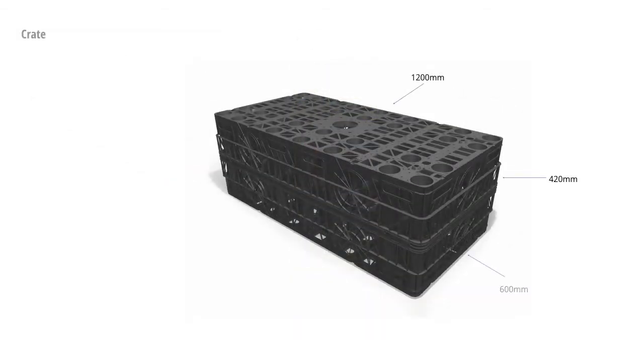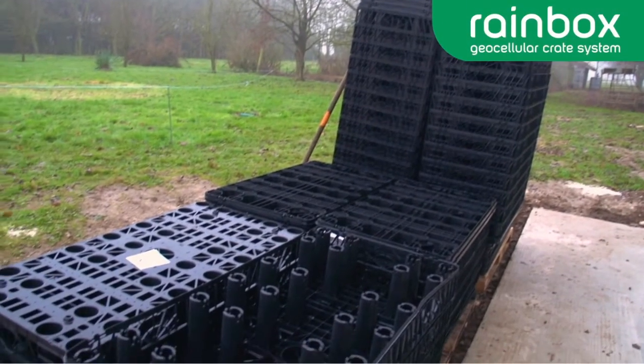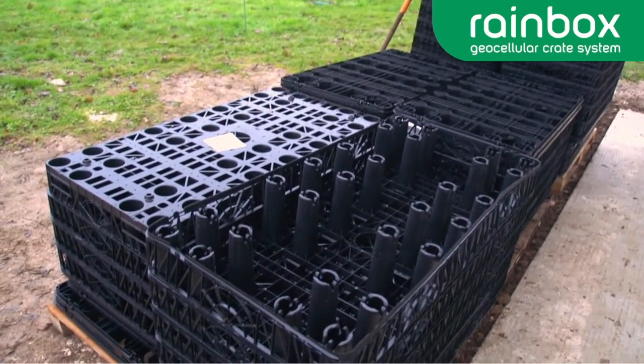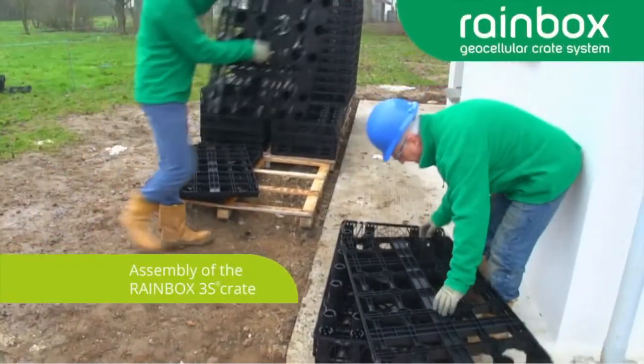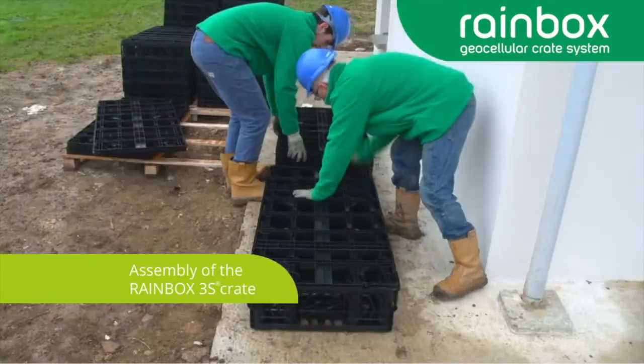With a storage capacity of 290 litres and weighing just 11.5 kilograms, the crates are easily and quickly installed due to the efficient pallet packing. Each Rainbox crate measures 1200 millimetres by 600 millimetres by 420 millimetres. The pallet stacking saves space during transport, reducing costs and CO2 emissions.